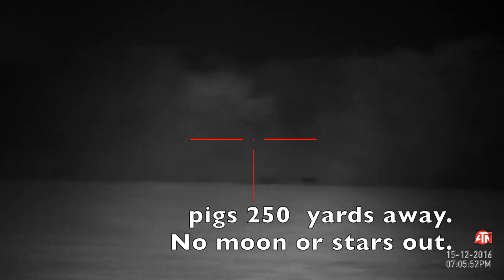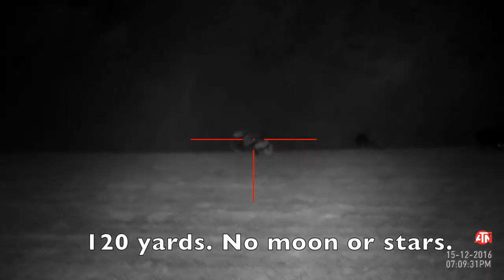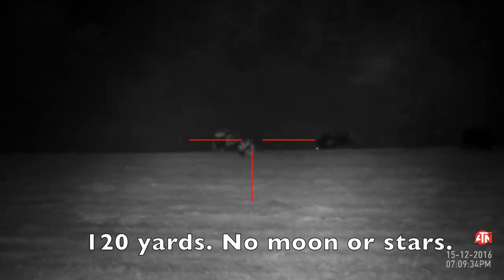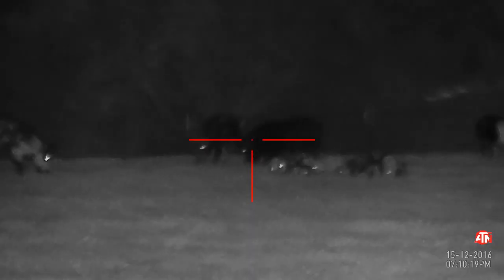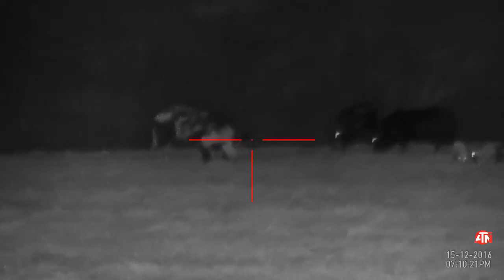Right here I'm actually at 250 yards away — there is no moon or stars out whatsoever. I move a little closer and close the gap to about 120 yards for the next shot, and again there's still no moon or stars and I can see everything. The recording really does not do this justice — it looks a lot better when looking through the scope. When I zoom in it is a digital zoom so things do get very blurry and pixelated, however it's still good enough to pull off a shot, and this is at that 120-yard distance where I'm observing a group of pigs.